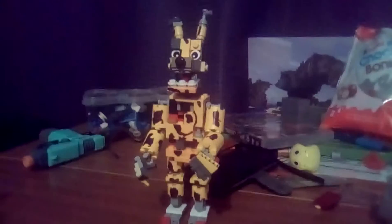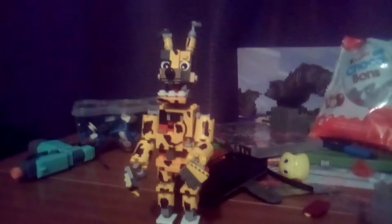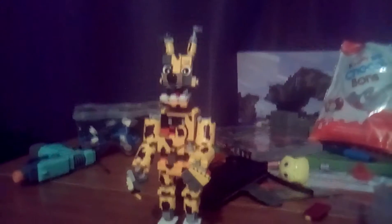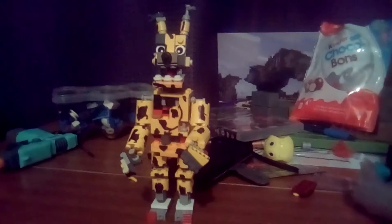Hello everyone, this is Xtreme Gamer and today I am bringing you my latest Lego creation which I am really proud of. It's a Lego figure - not a minifigure exactly, I don't know what to call it - but it's a Lego-sized figure of Springtrap, which is really cool.